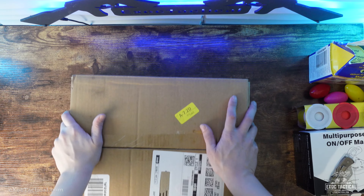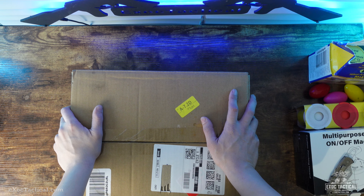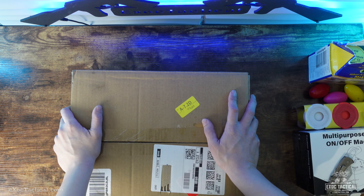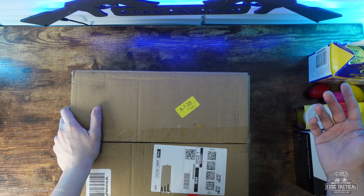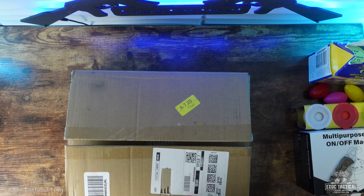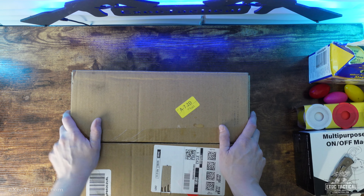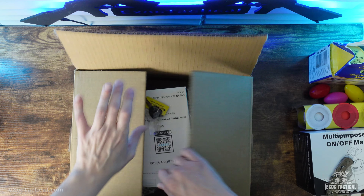We're doing an unboxing today. This is going to be a Sifley biometric safe. This safe's got a little bit of everything — RFID reader, fingerprint scanner, it also has a number pad, key entry. So it's got everything. We'll see exactly how well they've put this together, so let's go ahead and do the unboxing.